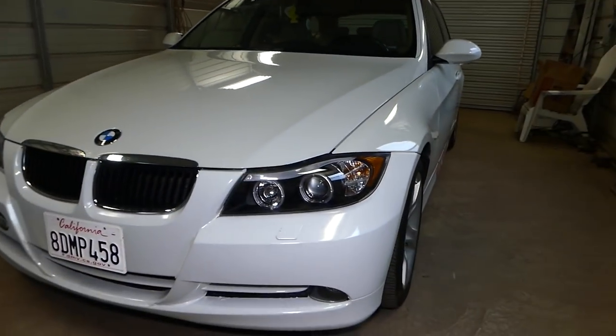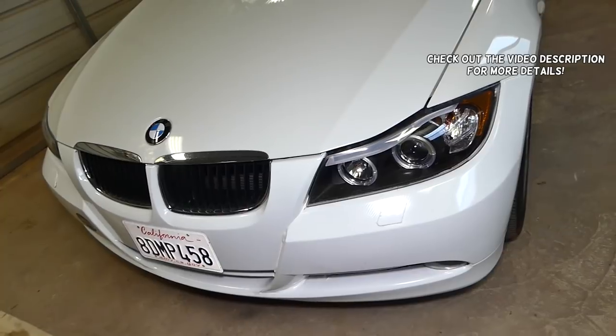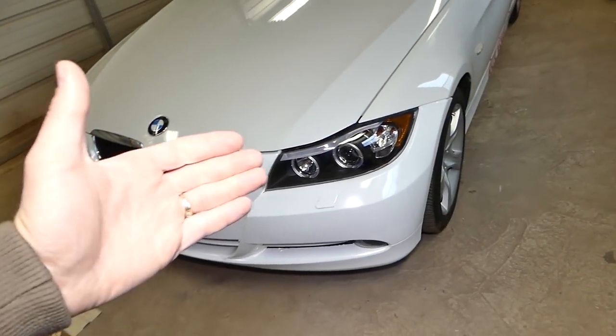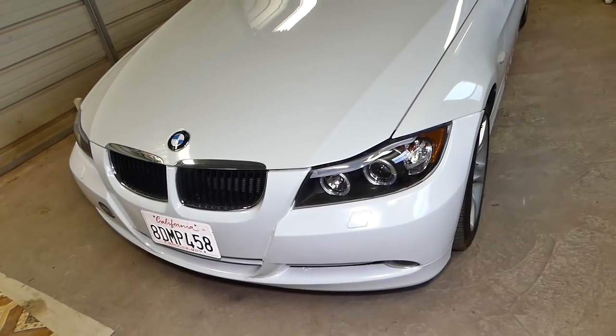Hey guys, welcome back to our Repair Guys. Thank you for watching and subscribing to the channel. In today's video we'll be working on a BMW — we have code 93A9, which is for a seatbelt pretensioner. Stay with us and we'll show you how to fix that. We're demonstrating on a BMW 3 Series.